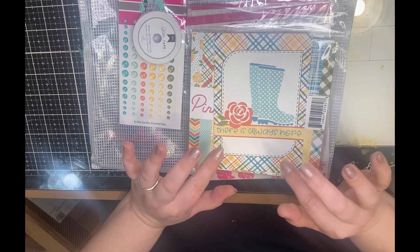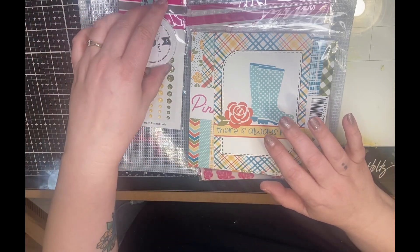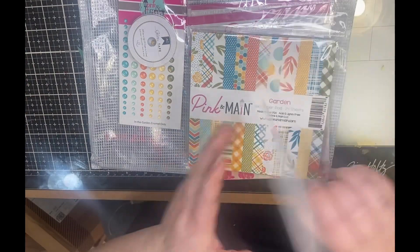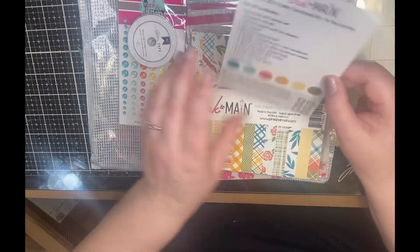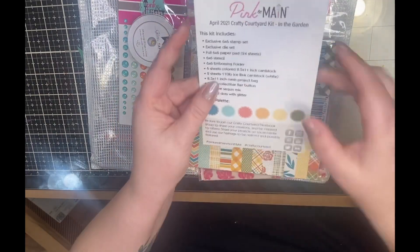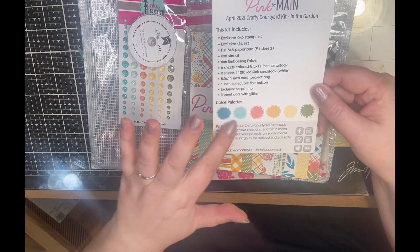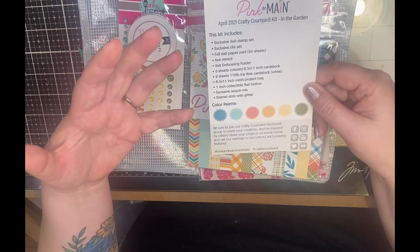I am focusing on a kit I haven't touched at all — a Pink and Main kit from April of 2021 called 'In the Garden.' I haven't touched this at all, so I even have the postcard that describes everything in the kit and has the color palette so you can coordinate ink colors.